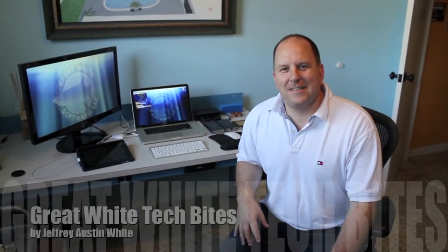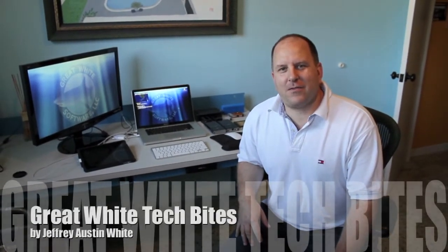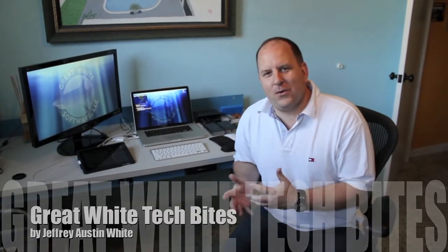Welcome back to Great White Tech Bytes. This video is for all of my friends who have a MacBook Pro or MacBook Air that travel and always run out of power.